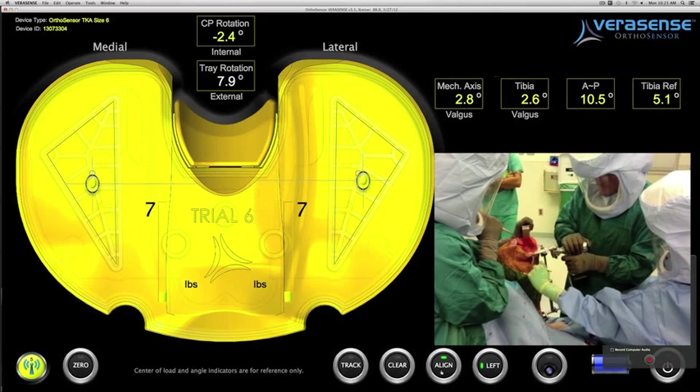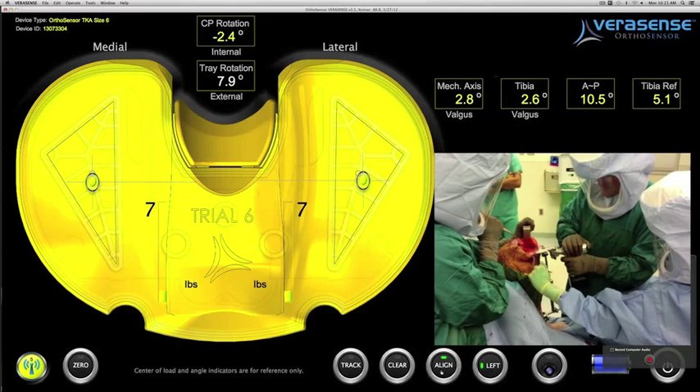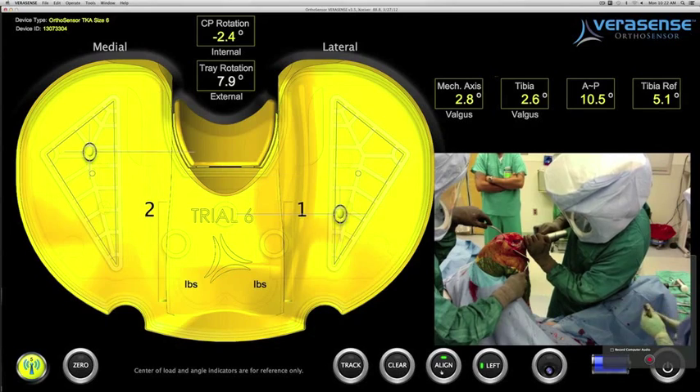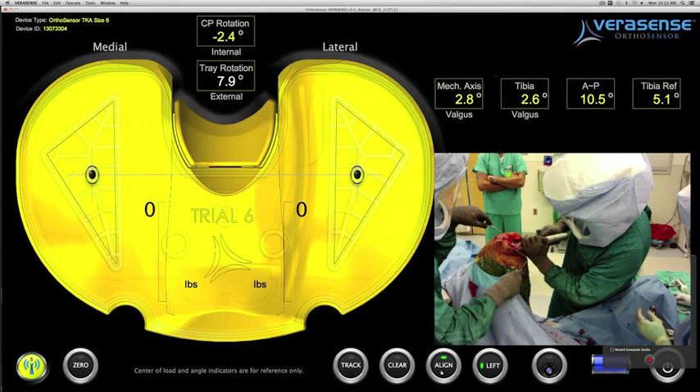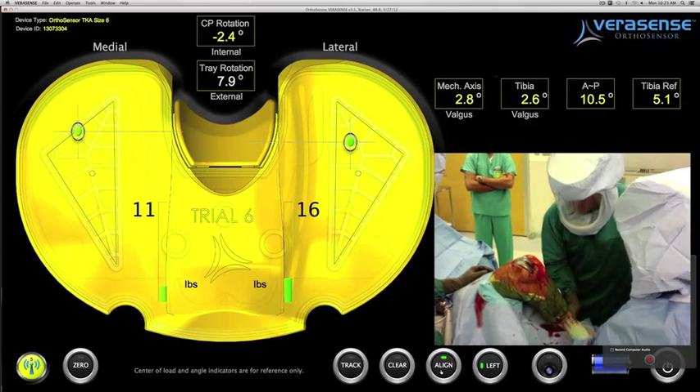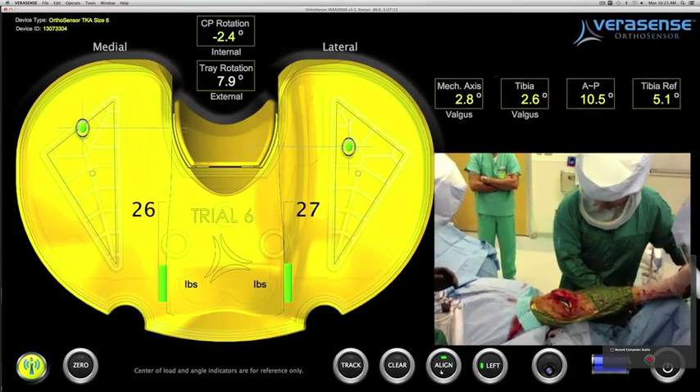After making the full resection and protecting the PCL ligament, the surgeon now retrials the implants. By resecting the posteromedial corner, the semimembranosus has been released as well.